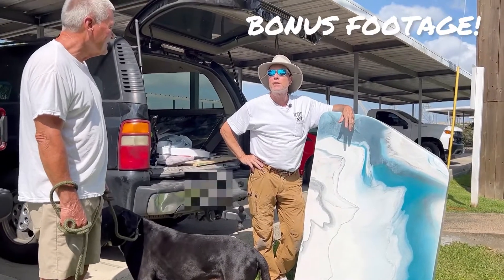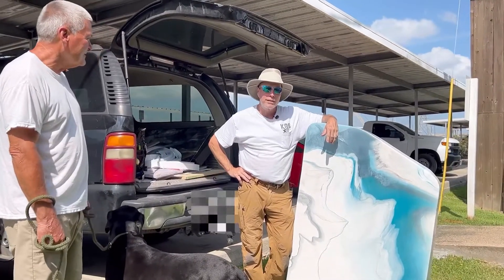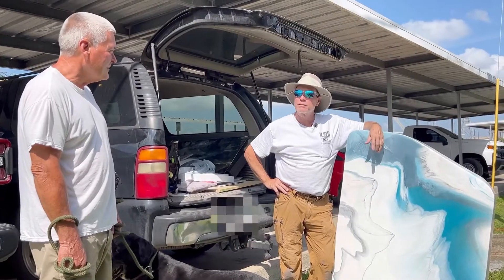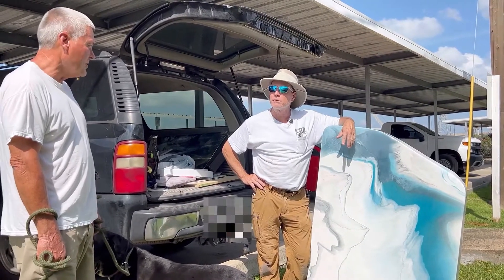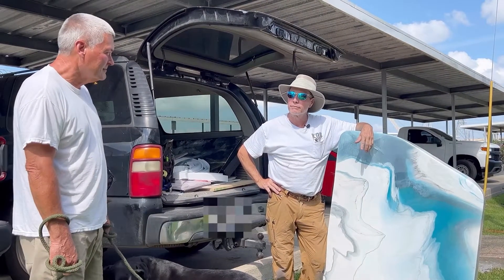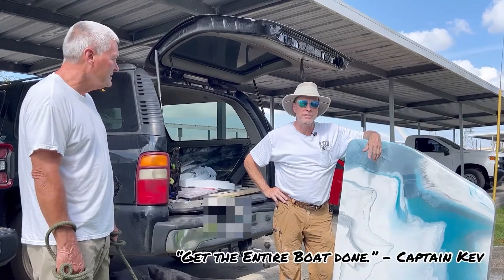Let's go one step further — what if you never had to do any demolition to make it look like this? That would be even better, especially if it was less expensive. How much do you think this would cost? If it were real marble — real marble — maybe $2,500? Well, that way you could spend the same $2,500 and get the entire boat done.